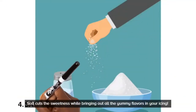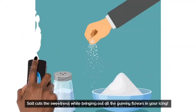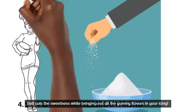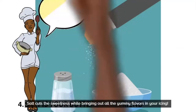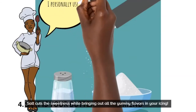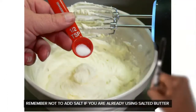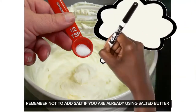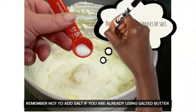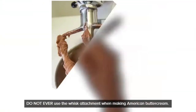Number four: salt. Just a pinch of salt — salt is cheap and it's your buttercream's best friend. What salt does is make the buttercream a lot less sweet. American buttercream is very sweet because you need a lot of icing sugar for consistency. If you want to cut down the sweetness, just add a teaspoon or half a teaspoon of salt and it makes a world of difference.